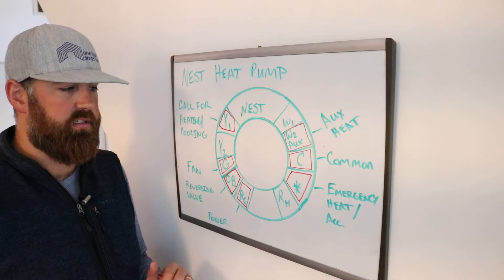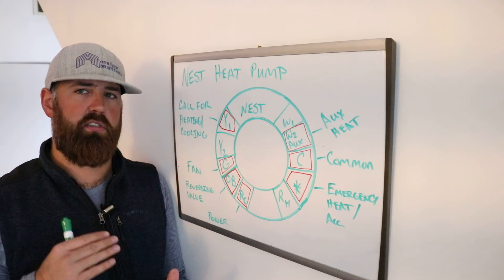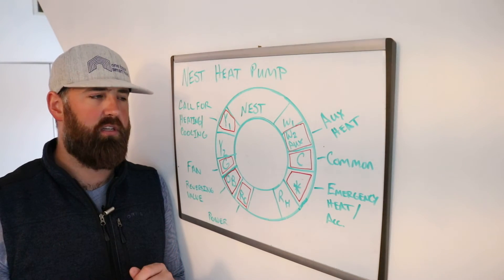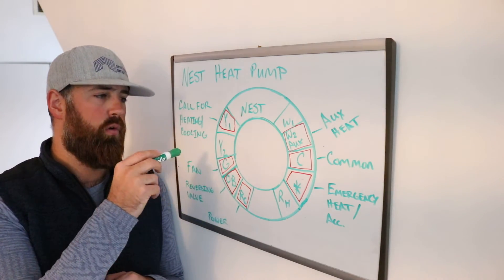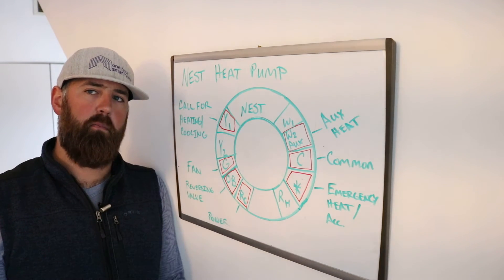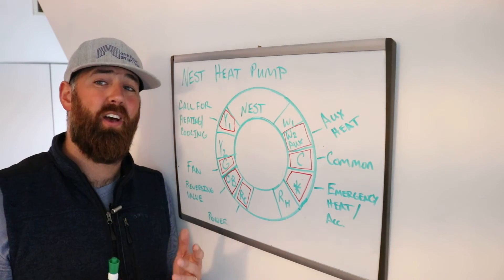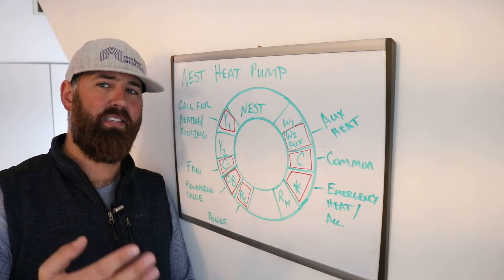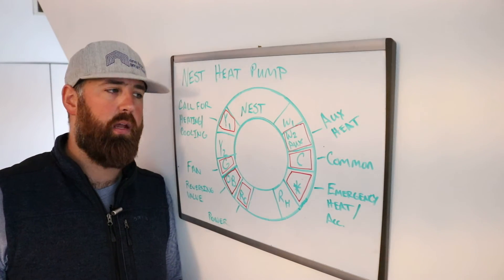The last terminal is the star terminal, which is emergency heat or accessory. Auxiliary heat and emergency heat are kind of the same thing, but they can also be different. Auxiliary heat is intended as a supplement to your heat pump just to get the temperature up. Emergency heat is for if your heat pump fails — if the compressor and the reversing valve fail and you don't have heat pump use, the emergency heat is that heating coil designed to turn on and provide heat so you don't have frozen pipes in an emergency.